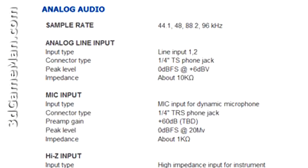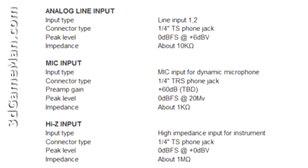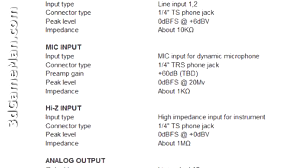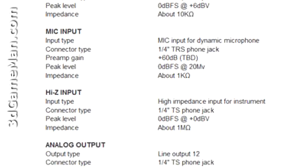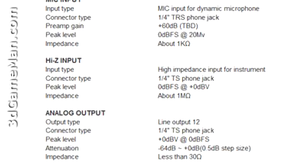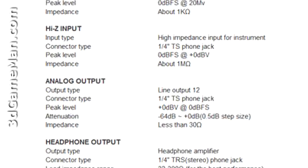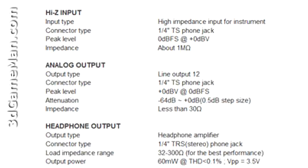To give you some idea what a professional microphone sounds like connected into a computer system without a preamp, have a listen. I have the level at max and the microphone at plus 20 dB boost. If I put the microphone closer to my mouth it's a little louder, but as you can hear, it's very poor.